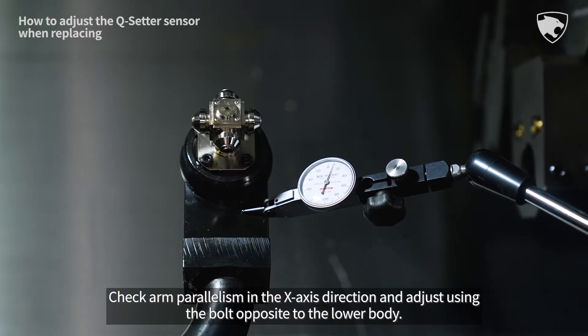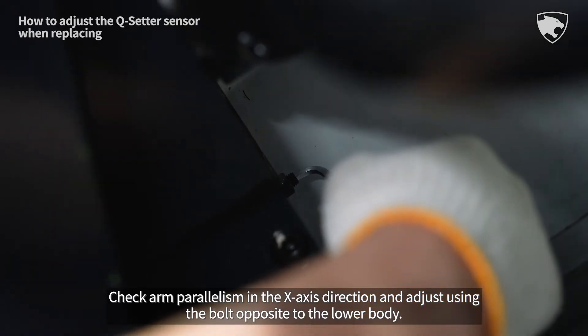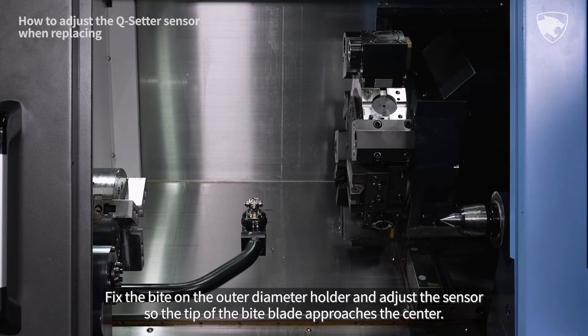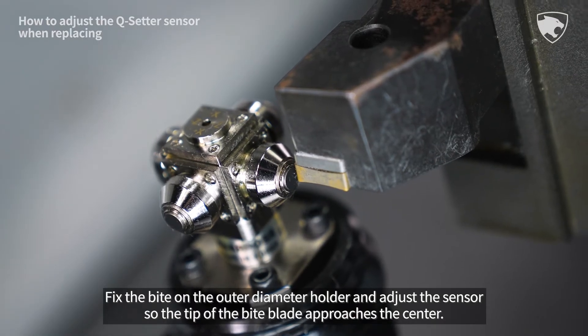Check arm parallelism in the x-axis direction and adjust using the bolt opposite to the lower body. Fix the bite on the outer diameter holder and adjust the sensor so the tip of the bite blade approaches the center.